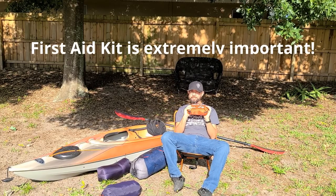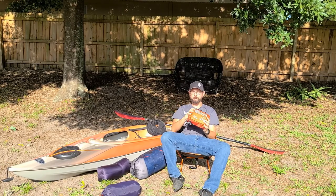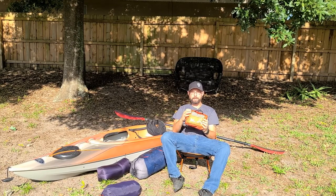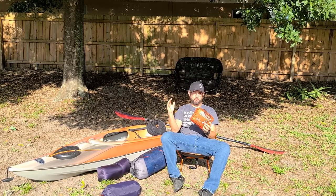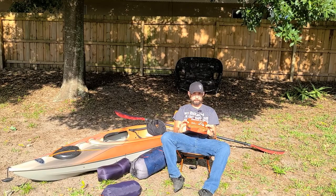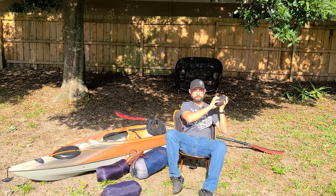This is super important — we got ours at Dick's Sporting Goods and spent about 80 bucks on this one. You definitely want to spend the money. It comes with everything you need, including antiseptic wipes, medications, and bandages — everything you'd possibly need except for actually needing professional help.